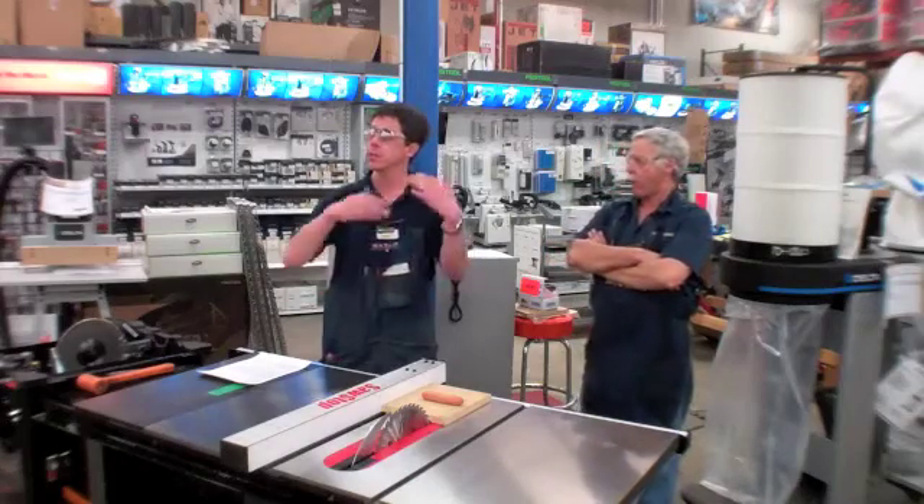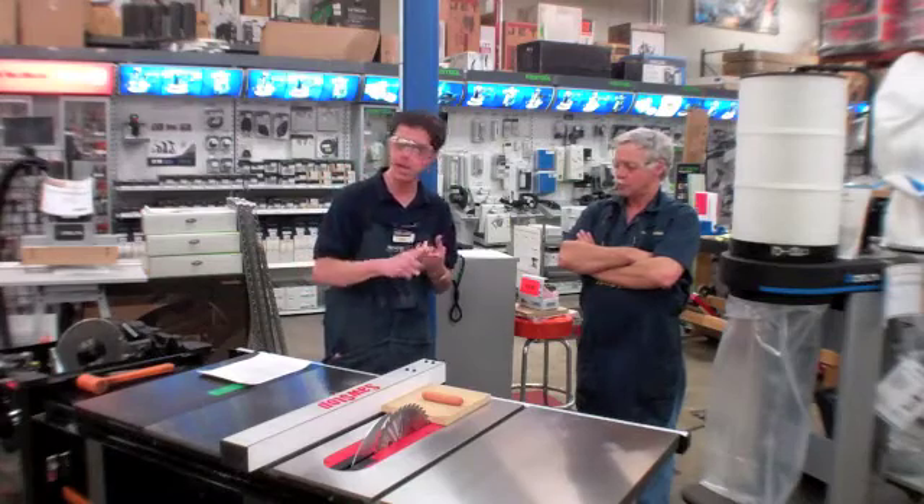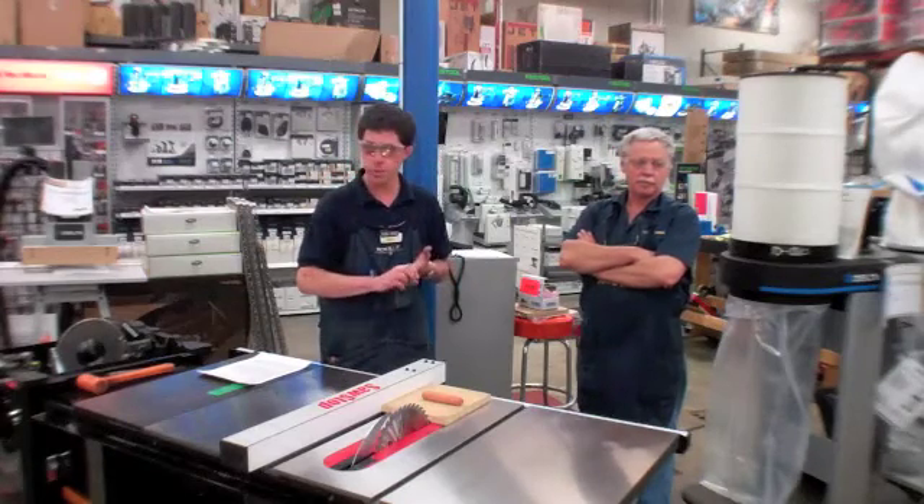From there you can step up to the industrial saw. The industrial saw has options of three, five, and seven and a half horsepower motors.